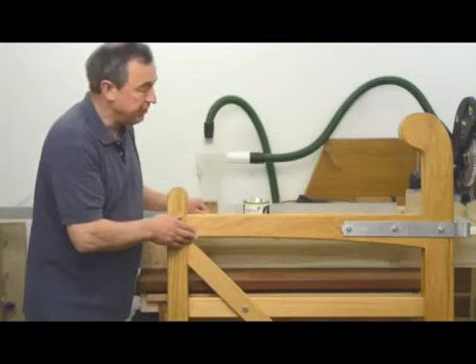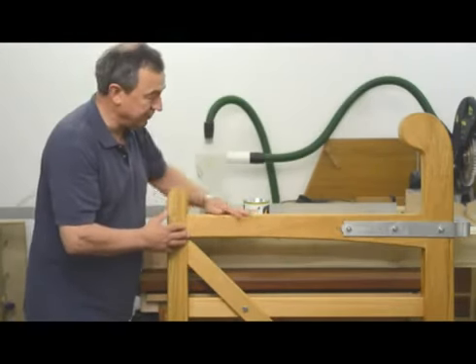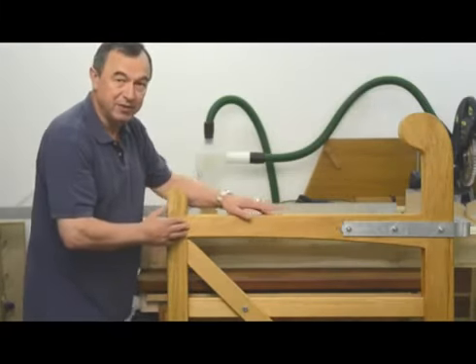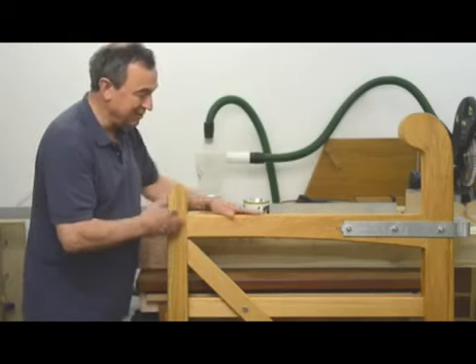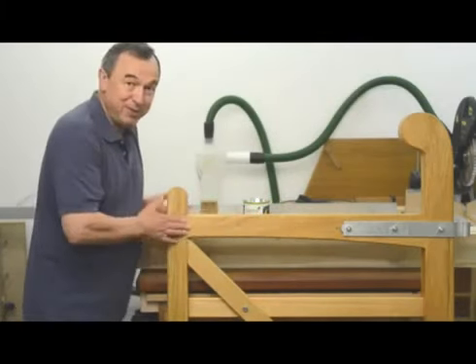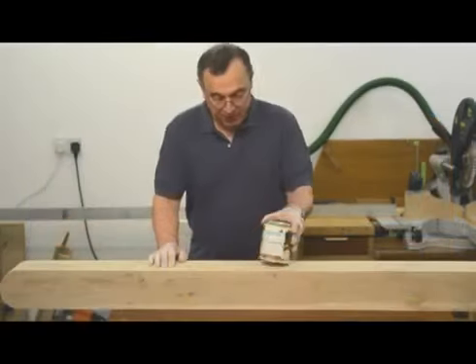I'm going to put the gate back up and it's going to be in the weather now for several weeks. It's already had several months of weather, ranging from heavy rain to very strong sunlight. And it looks exactly the same and feels exactly the same as it did when it went out there. So I'm very pleased with the Osmo oil that I bought three months ago.